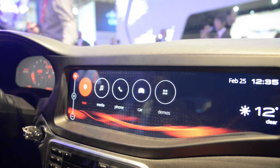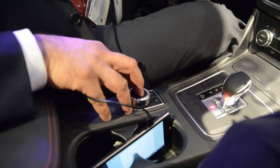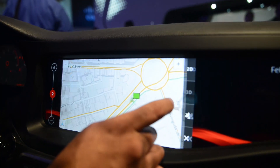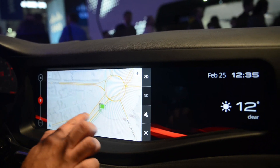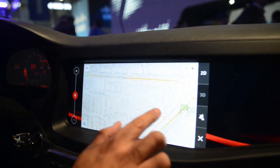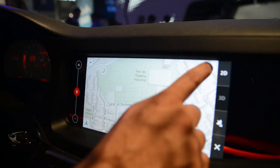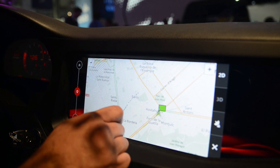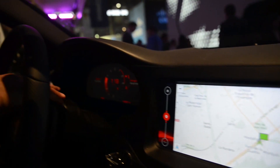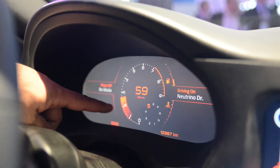The controls are set up to work with the UI — it's a pretty complete implementation. Going into navigation, it's a hybrid between the dial and the touchscreen, and you can see the responsiveness and how smooth that is, how quickly it moves. On the left-hand side is the instrument cluster — you can see the movement of the gauge, how seamlessly and smoothly it's moving.